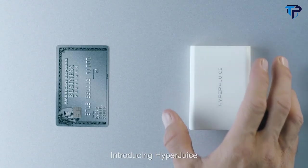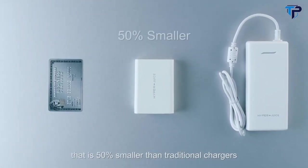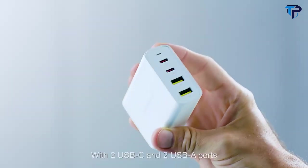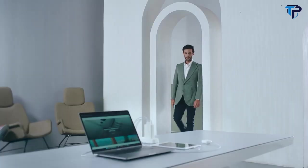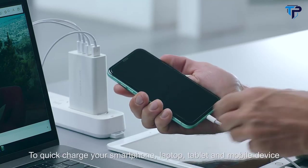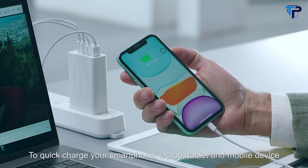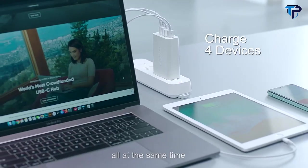Introducing HyperJuice — the world's smallest 100-watt charger, 50 percent smaller than traditional chargers. With two USB-C and two USB-A ports, it's a quick charger for your smartphone, laptop, tablet, and mobile devices — all at the same time.